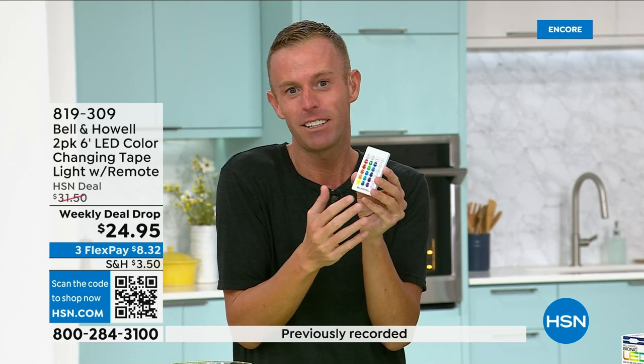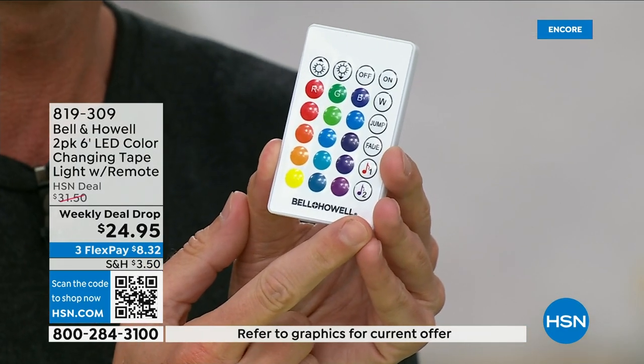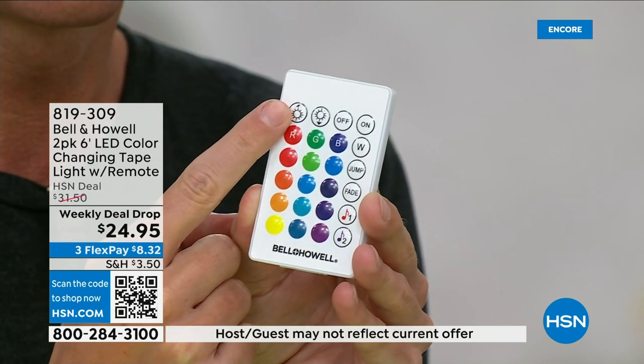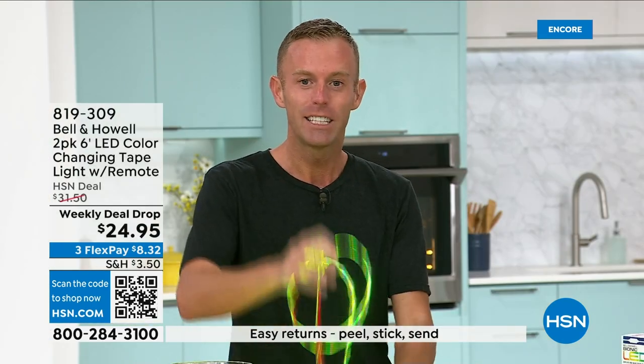This is basically our customer appreciation — thank you from Bell & Howell, our weekly deal drop. Here's your 16 colors, four modes, two music modes, a fade, a jump, a white. You've got dimmable — seven different levels of dimmability. You get all 16 colors, and it's trimmable and flexible.